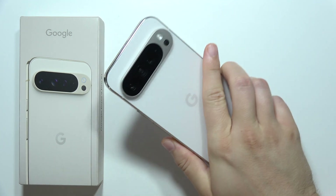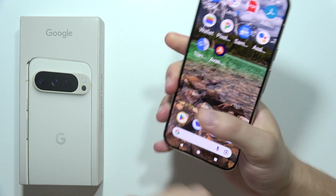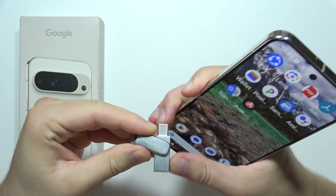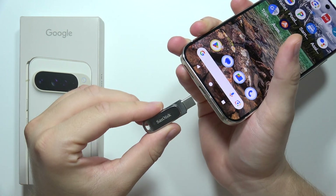To transfer photos from Google Pixel 9 Pro XL to an external hard drive, first you will have to connect the hard drive. In this case, a USB drive will be used — connect it into the USB-C port.